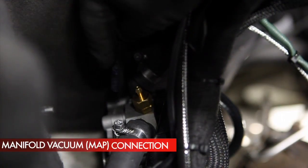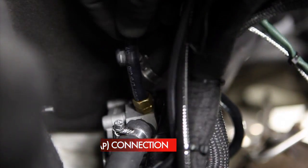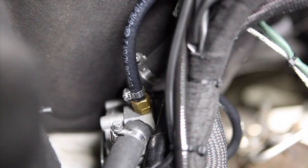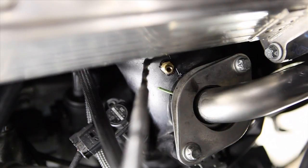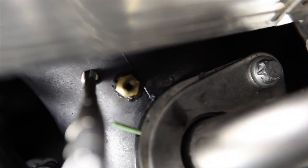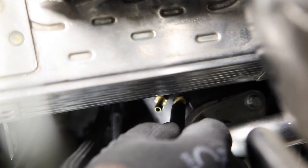Connect the safety valve on the reducer to the nozzle in the engine's intake manifold. Drill holes in the common section of the intake manifold for two nozzles — one will be used for manifold vacuum measurement and the other for gas discharging from the reducer safety valve.